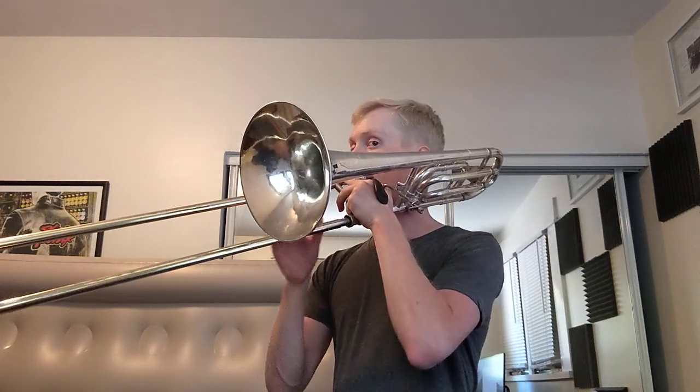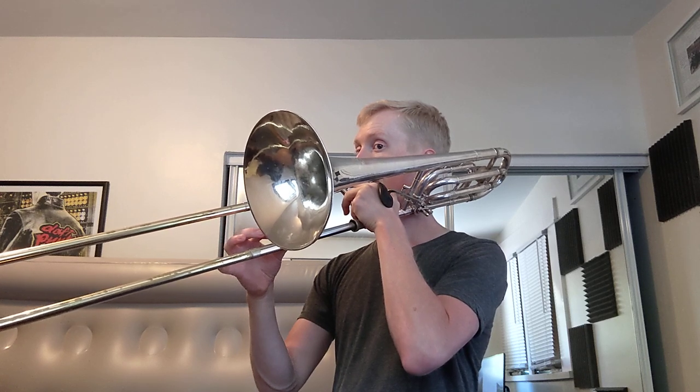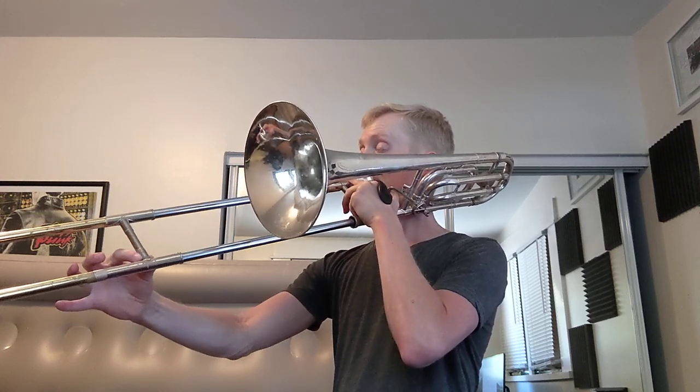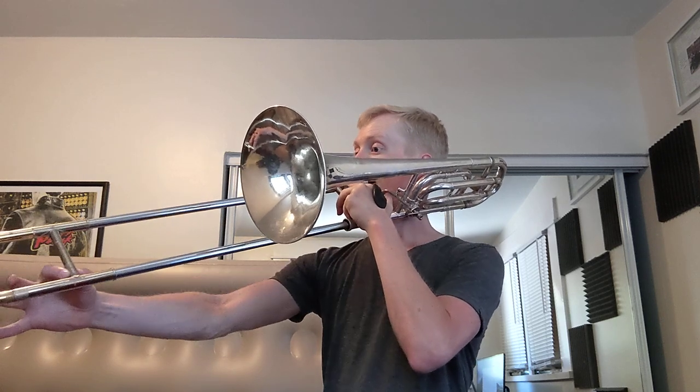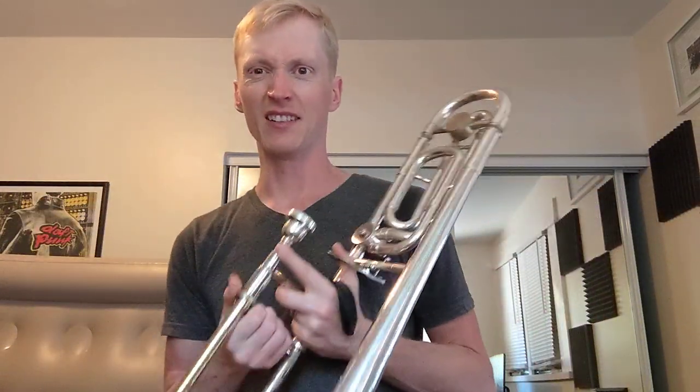When you tune to F in first, you have all your F attachment positions and they're all scooted out a bit from your open horn positions. Going through them on the same part, you notice the last one — C — I can't play it. I literally ran out of slide. I'm on the last centimeter of stocking and I'm still 20 cents sharp according to the tuner.